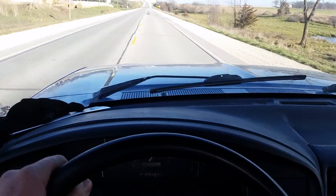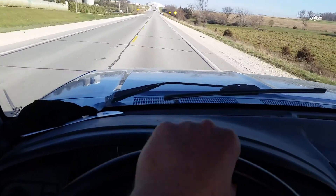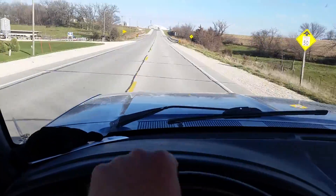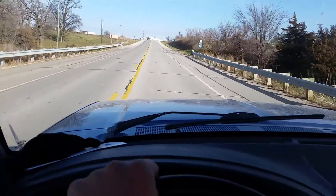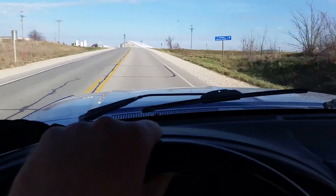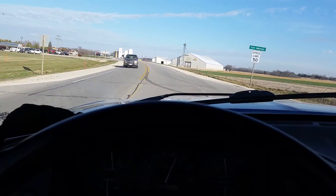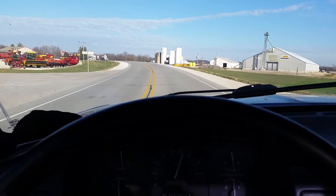I'm hoping with my hand I can at least show you — that's all of the play I've got, which going right now at 55 isn't terrible. But driving home when I've got to go 75, it's really not the best. So I'm hoping to ask your guys' opinion about this and if anybody's ever done it, the good or bad experiences you've had.